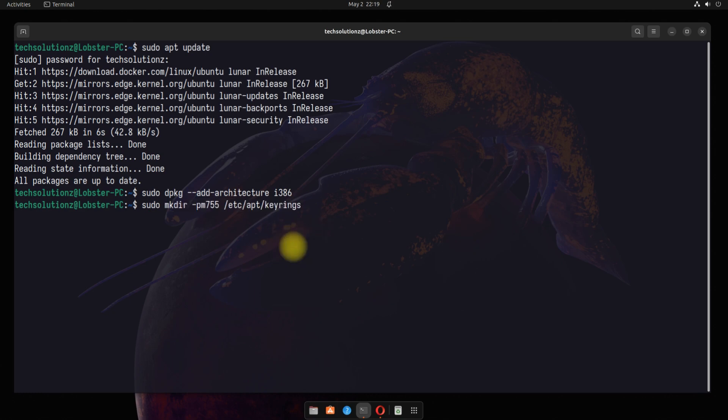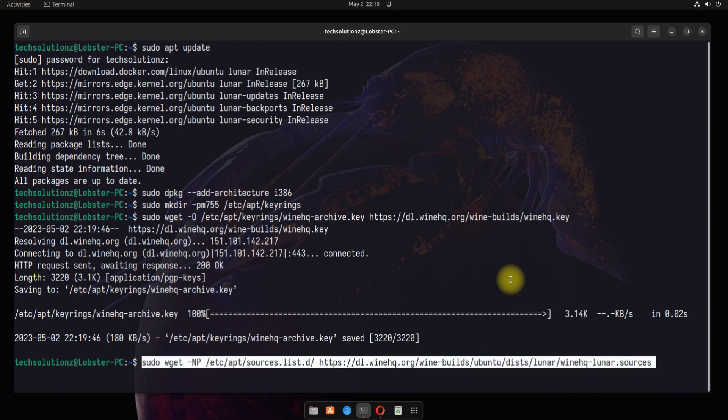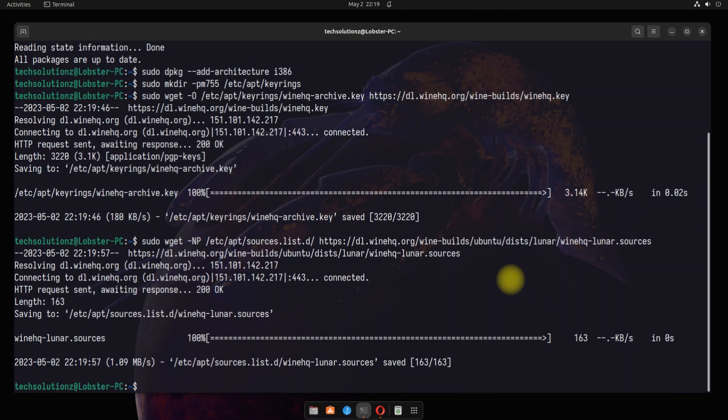Now make a keyrings directory in the shown path. Grab the Wine HQ GPG key from the official Wine source with this command. Grab also the Wine HQ source file for Ubuntu 23.04 Lunar Lobster.